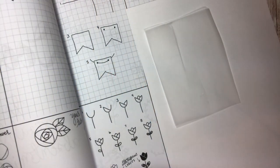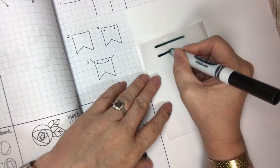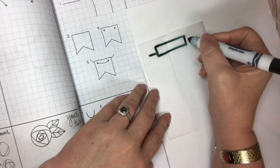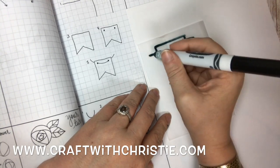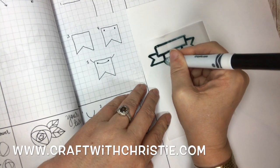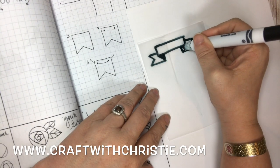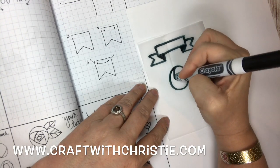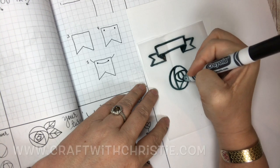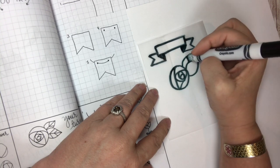Today is doodle day! Let's go over the doodles we've learned so far. We've done a rectangle banner — that was in one of the first week of videos and it's also step by step in my book. Then we learned how to do this flower, which was in the second week or possibly the last day of the first week of letters.